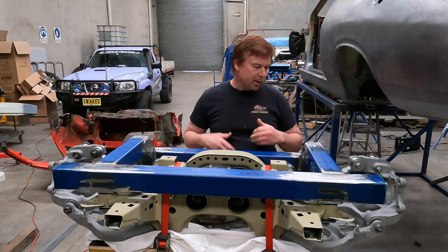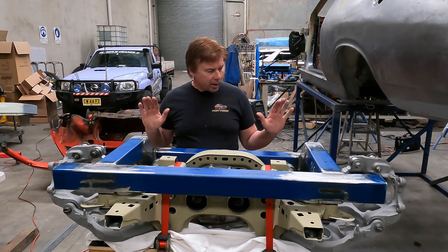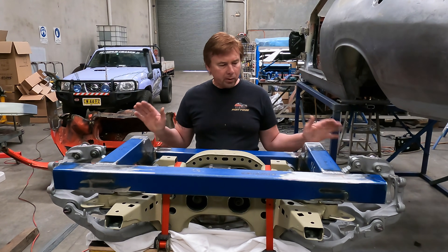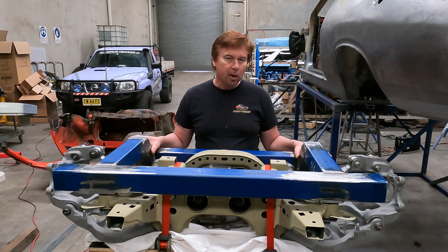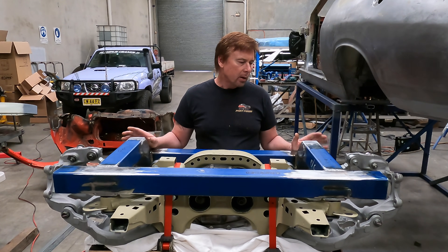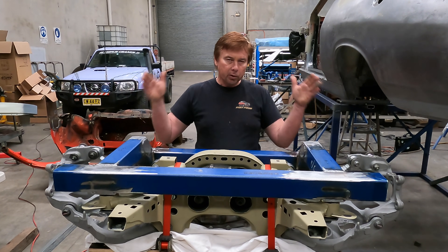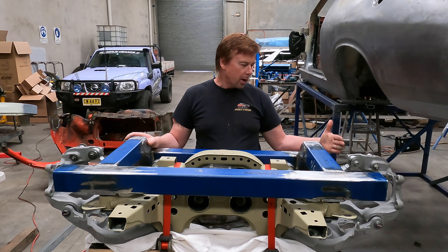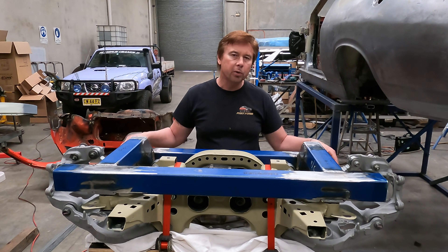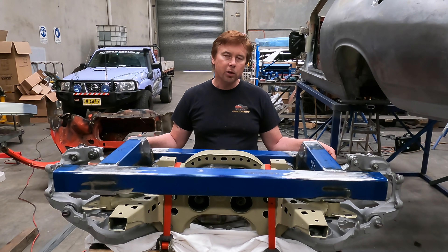Alright guys, I think that's going to be a wrap for this episode — otherwise it's going to end up being about an hour long. Pretty happy with the progress. Got this subframe all made up, ready to weld into the car. In the next episode, I'll be getting these end pieces trimmed to size, getting it slotted up between the chassis rails, working out the exact location, and also making up the fish plates which are going to be on the inside of the chassis rails that this will weld to. I hope you enjoyed this episode — don't forget to like, share, and subscribe, and we'll catch you in the next one.